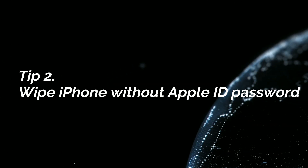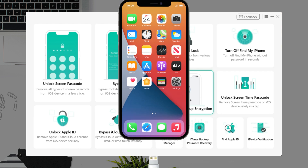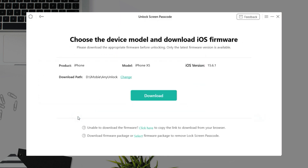In the second tip, we will show you how to wipe iPhone without Apple ID password. First, connect your iPhone to computer via USB cable and run iMobiOnionlog. Next, select Unlock Screen Passcode feature and click Start Now. Click to download firmware first.